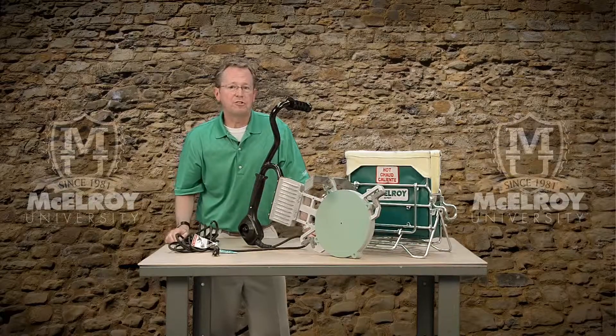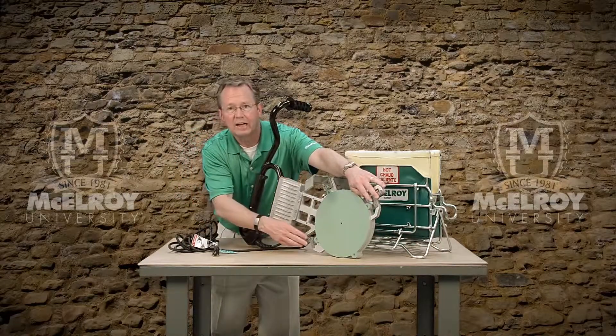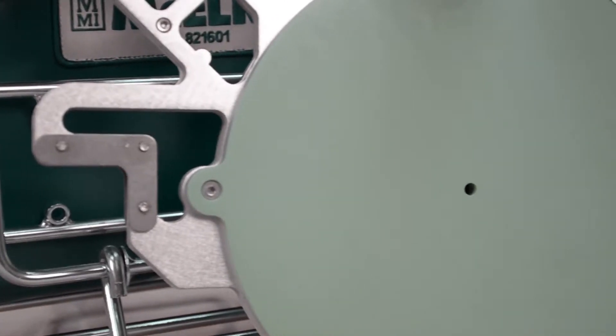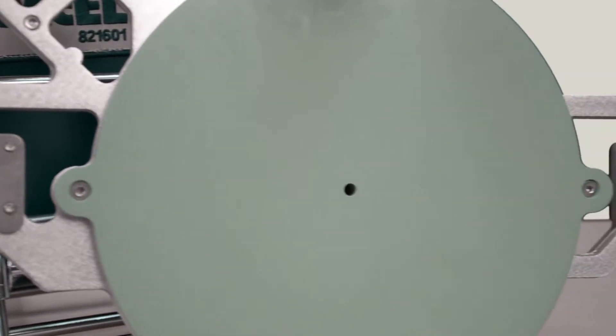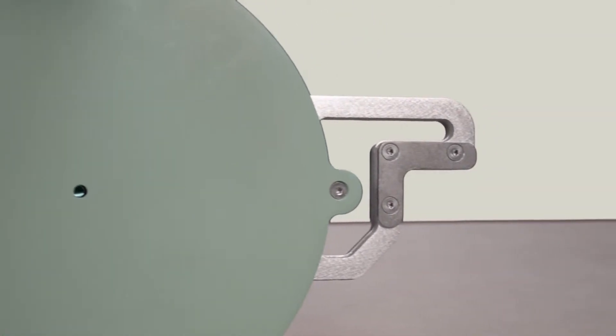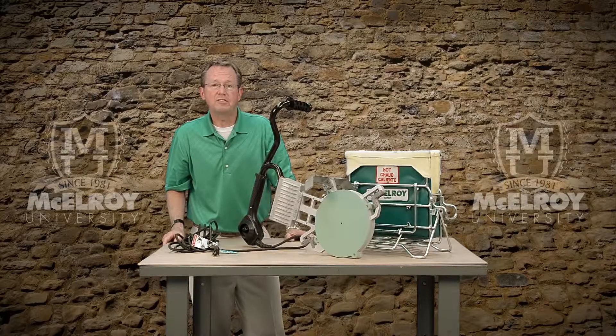And another nice feature is the reinforced guide rod brackets. These brackets are what support the heater and ensure consistent pipe heating time and time again as they rest on the guide rods of your McElroy fusion machine during the heating cycle of the fusion process.